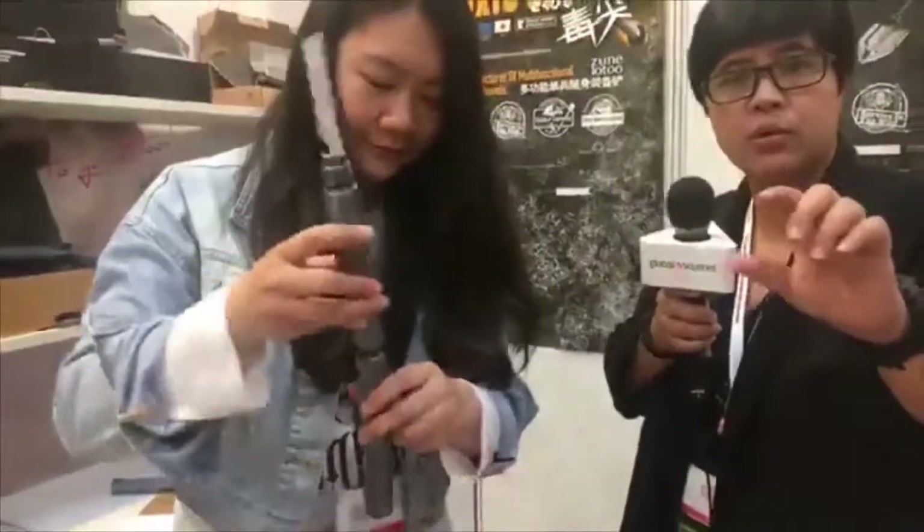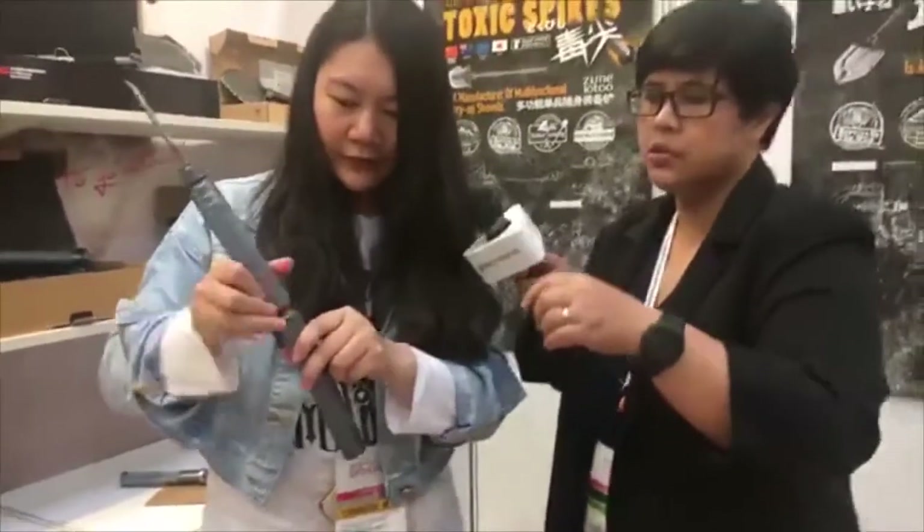Which is very important when you're out in the wild. And this is a camera support. When you're outdoors and you want to take a picture, you can put your camera on it. There's a little screw there — you can screw on the camera holder base and screw it back on.